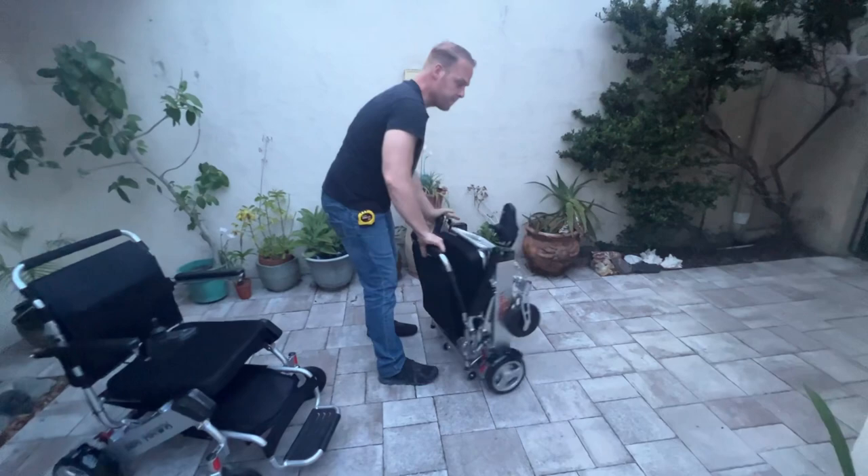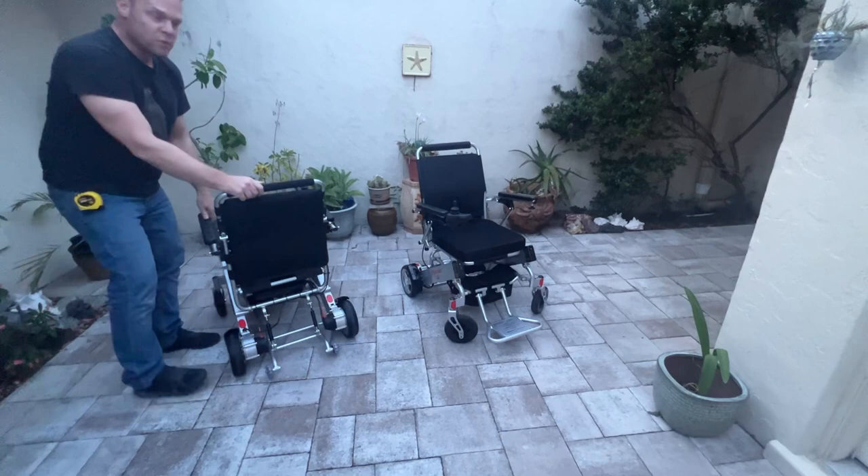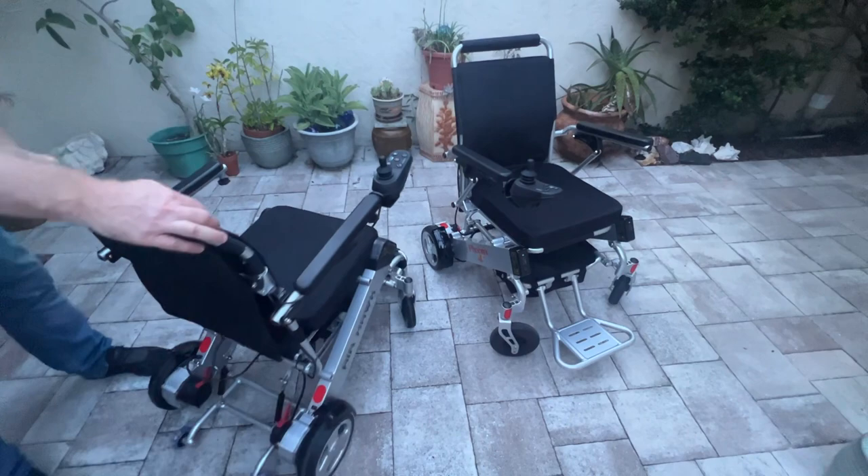Now let's look at the batteries. With the Air Hawk, it operates from one battery at a time, so effectively if you don't want a storage battery, the operating weight can be 46 pounds. The same applies to the Phoenix — you can remove one battery and the chair will still function, adding only an additional four pounds.